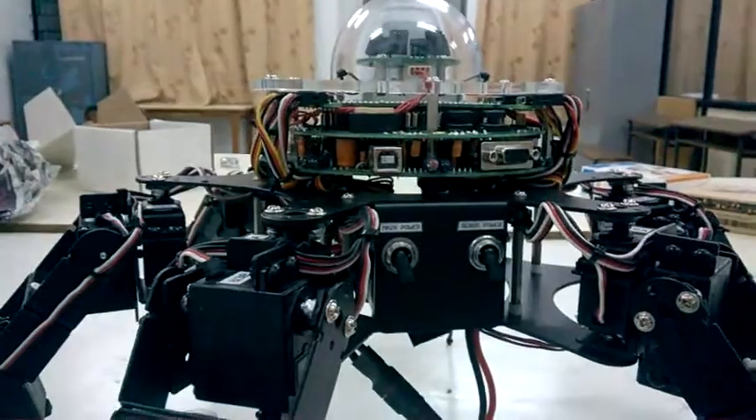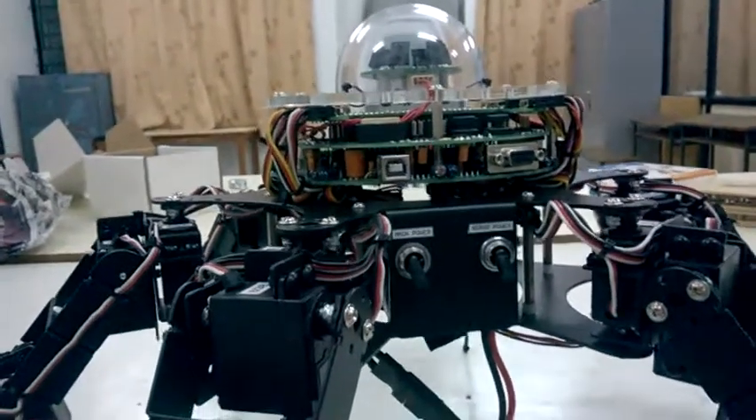We have now loaded a program which does infrared communication using this remote. We will be using this remote to control the hexapod.